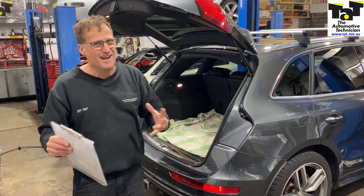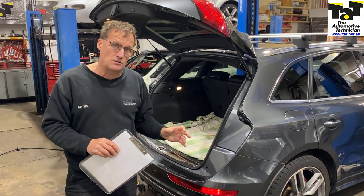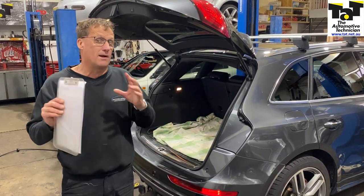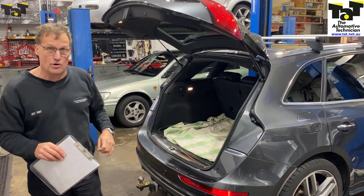So again, very quirky and highly technical rear lighting systems on some of these late model cars, especially the Europeans. So be very careful if you are getting involved with putting trailer plugs in. It's a very specialised job now on the later model cars.